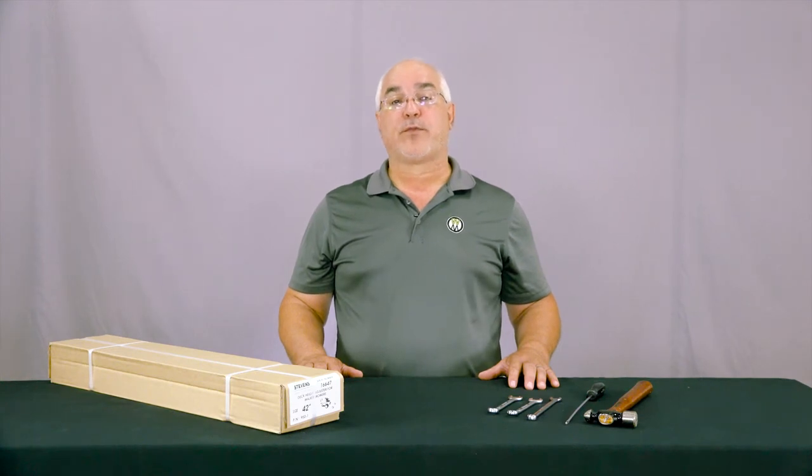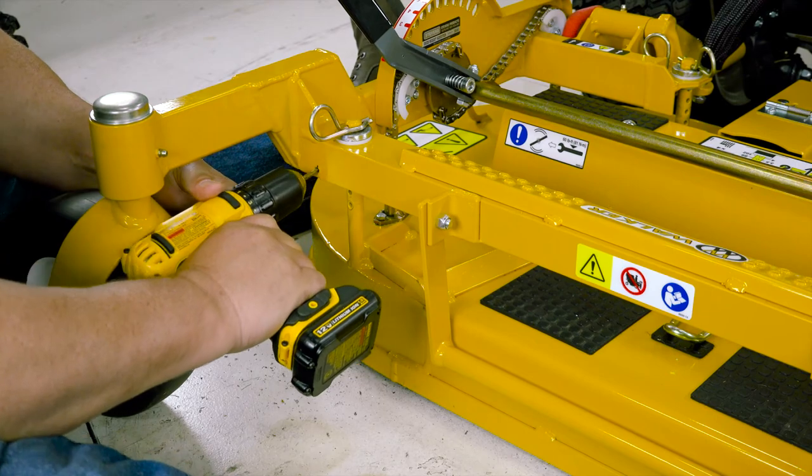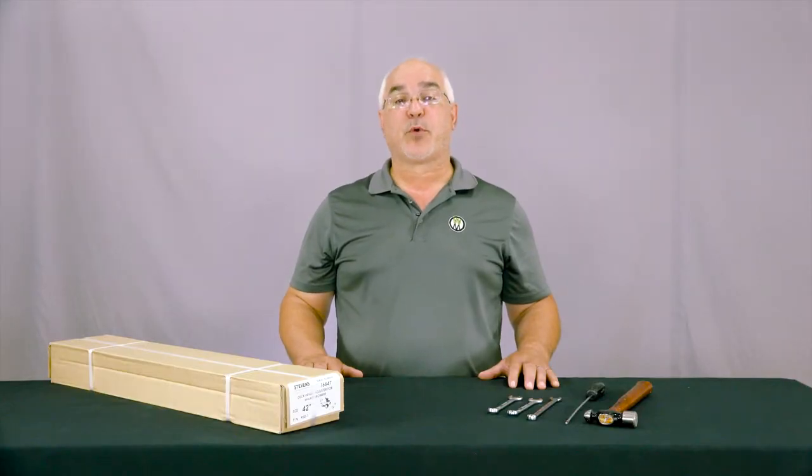In the front angle of the carrier frame, locate and drill a 3/16ths or 5mm hole per the measurements in the instructions. This is the spring anchor hole.